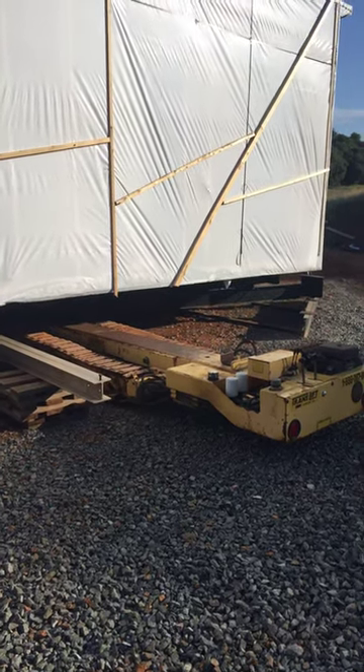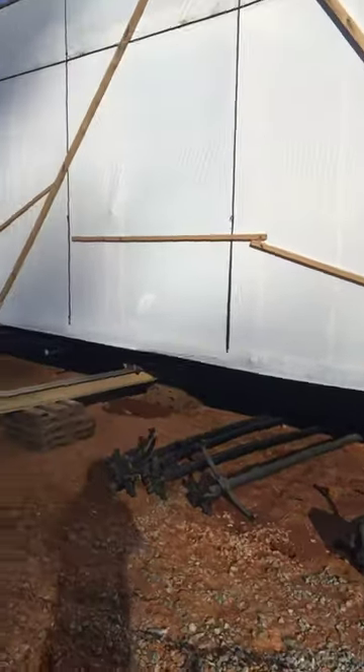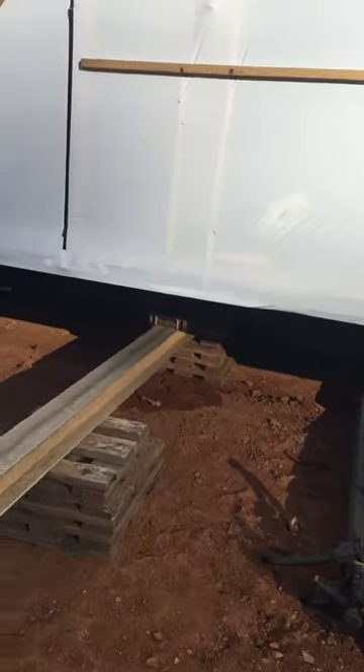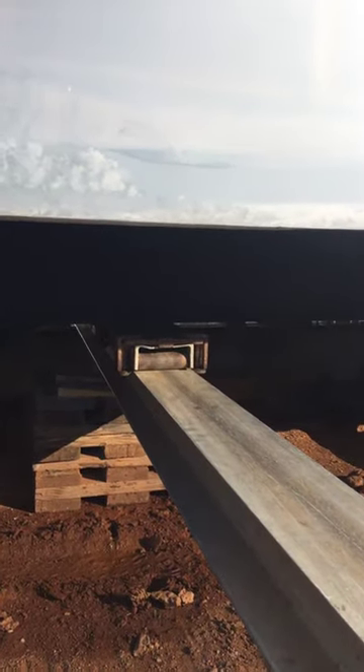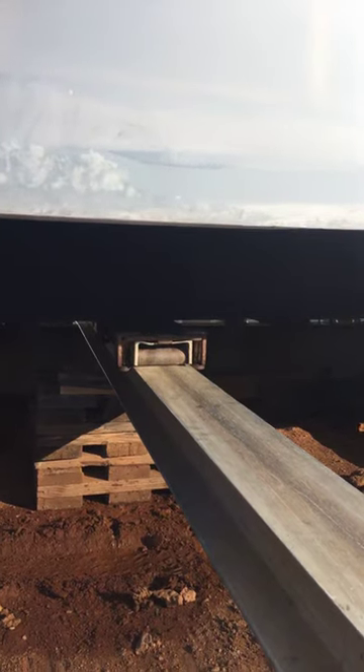Good morning from Serenity Homes. What we're doing today is we're rolling over the middle section of a three-piece manufactured home. You can see our I-beams and the rollers — they're just cranking it over the concrete foundation.